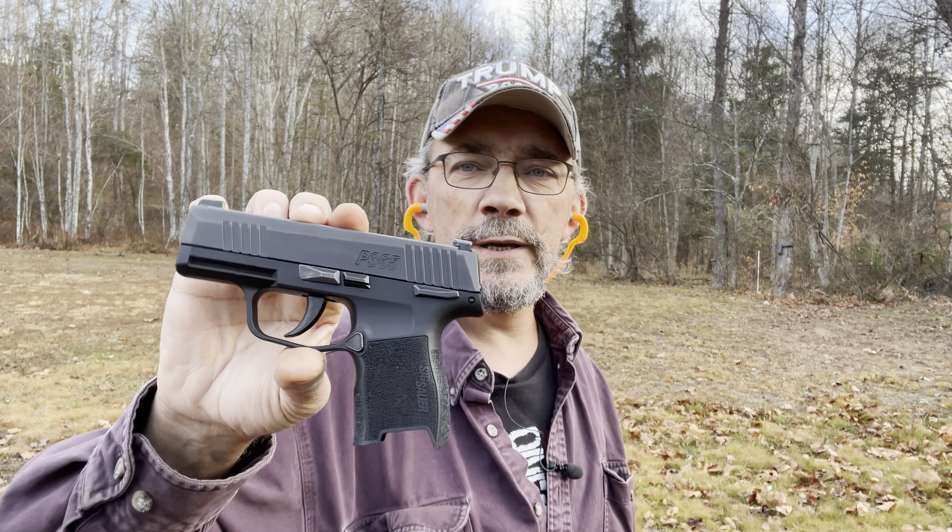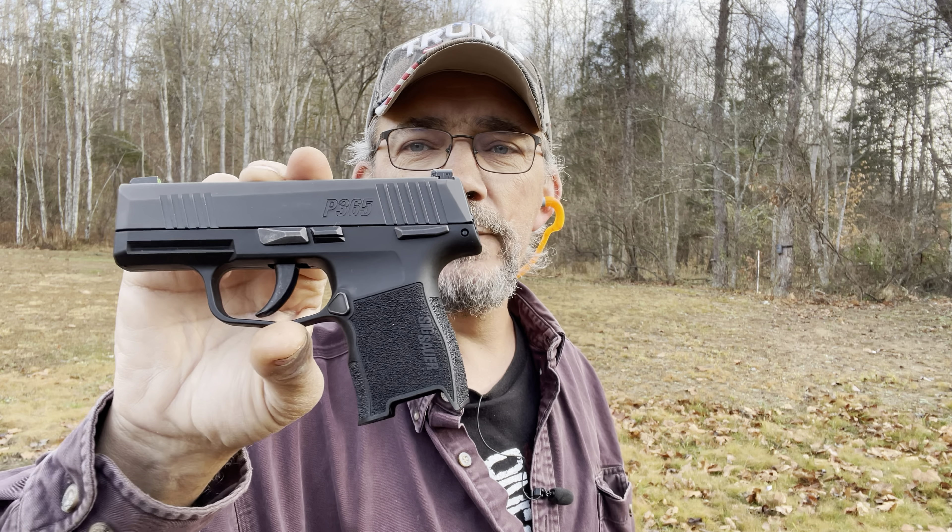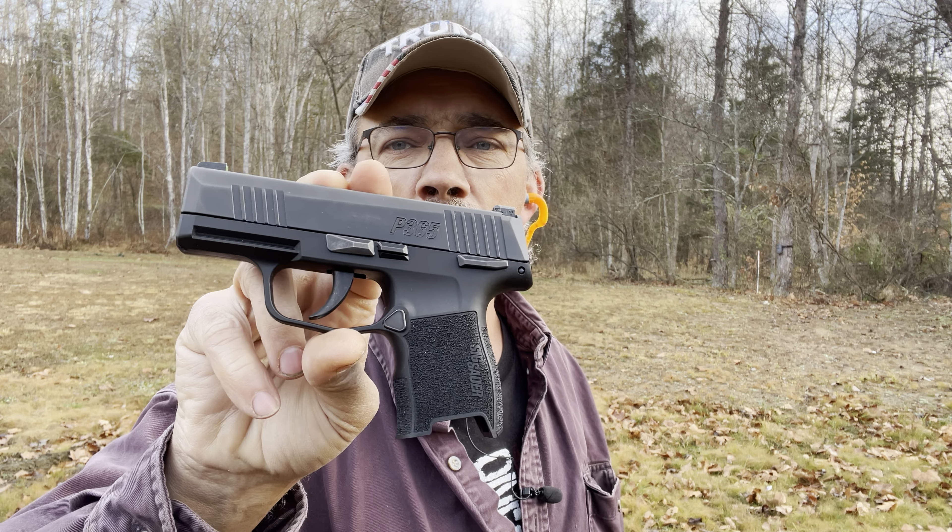Hi y'all, welcome back out to the range. What I've got today is the Sig P365. I bought this a little over two months ago to be my EDC — my everyday carry. For those watching my channel, you've probably seen the video where I went in depth and talked about this little pistol.